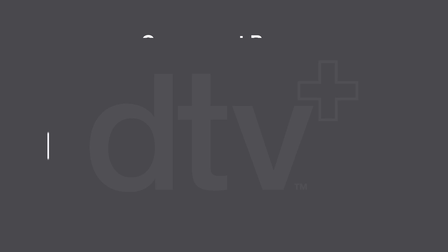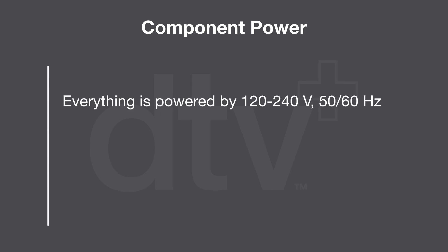Let me show you the components. Everything within the system is powered by 120, 240 volt, 50/60 hertz and can be run off of a single 15 amp breaker with the exception of the steam generator,